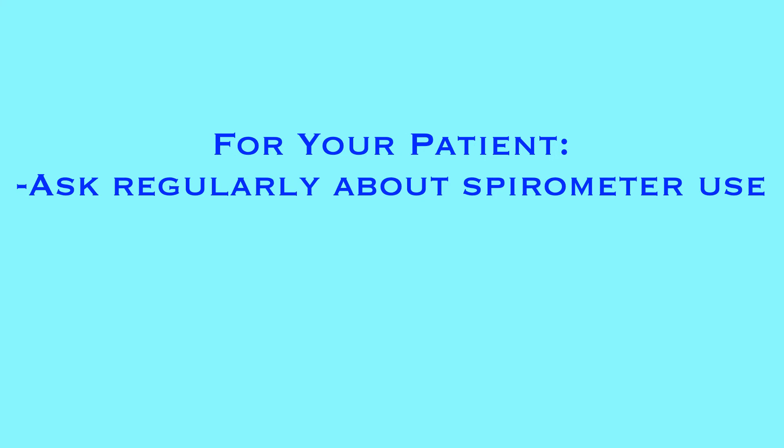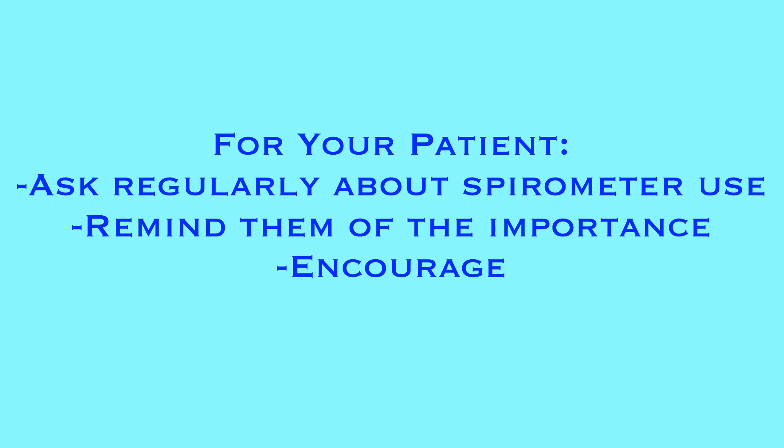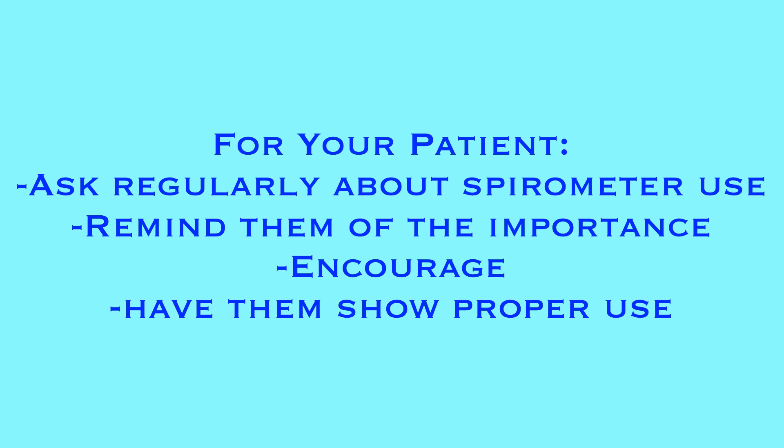As the nurse or PCT for this patient, you should regularly be asking about their spirometer use. It is very common for patients to avoid using the device because deep breathing can be painful or difficult. Remind them why it is important and encourage them to keep going. Even if it is difficult or painful, they will notice an improvement if they keep at it. It is also important to have them demonstrate use of the spirometer for you, as the most common misconception is for patients to think they should blow into the spirometer rather than inhale through it.